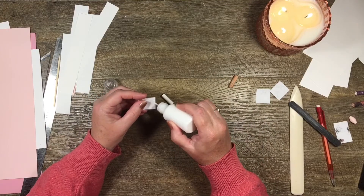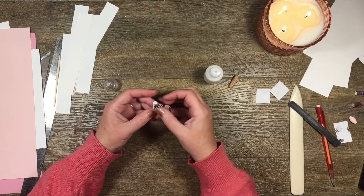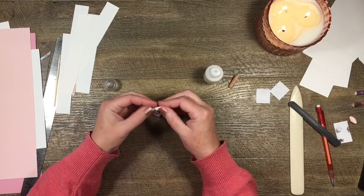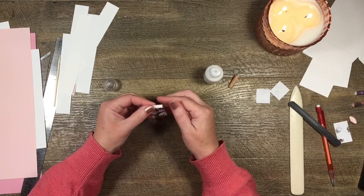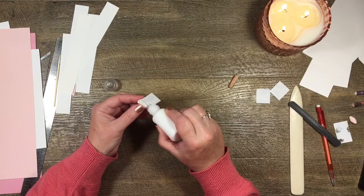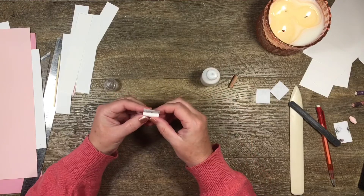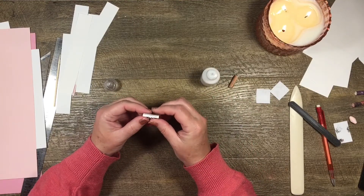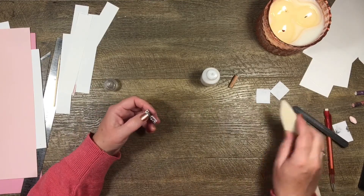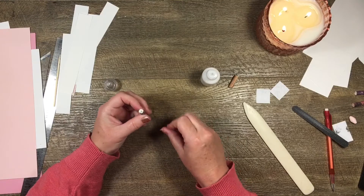A little bit of glue along this edge and then I stick it to my bead. Sometimes it doesn't all go beautifully, but I'm all about fixing up mistakes. This is really good to do at night when you're watching TV — especially if you've cut up all your little pieces already, all you have to do is sit there and roll.